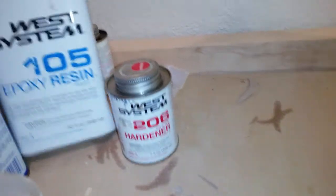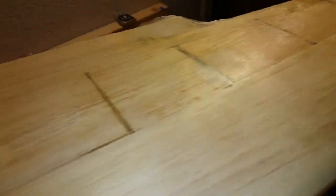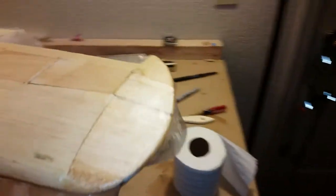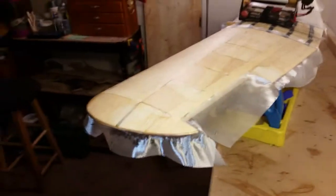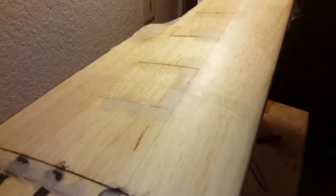I'm using West Systems slow-curing hardener, the 206, and epoxy resin. You can use polyester or any other system — the main thing I'm showing is just a different way to get the cloth spread out smooth and pick up your excess resin. I personally don't have good luck with squeegees with lightweight cloth like this because I tend to drag and pull the cloth too hard and distort everything. This is a method I read about about 20 years ago, decided to try, and it's all I've ever done.